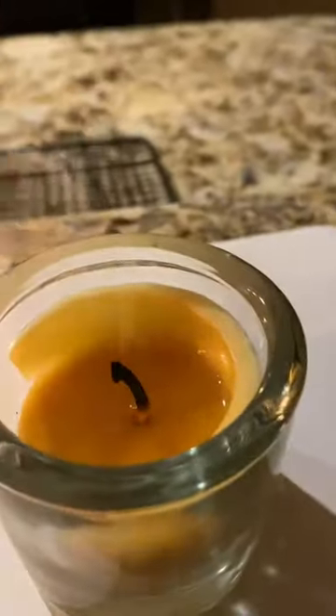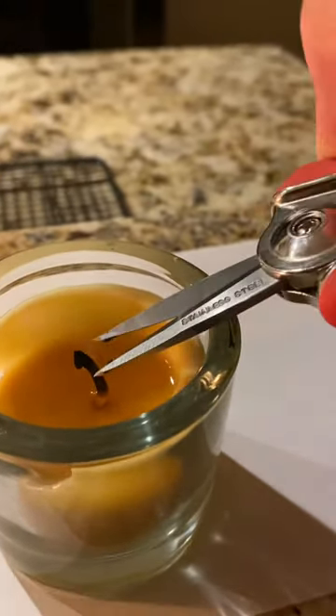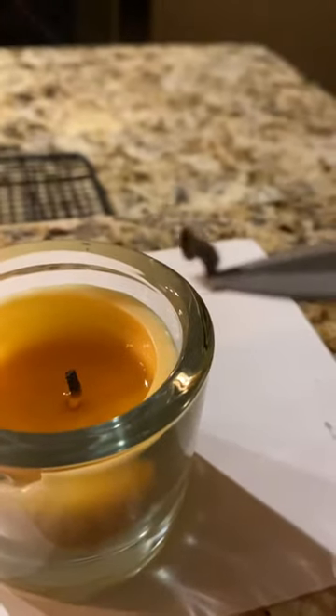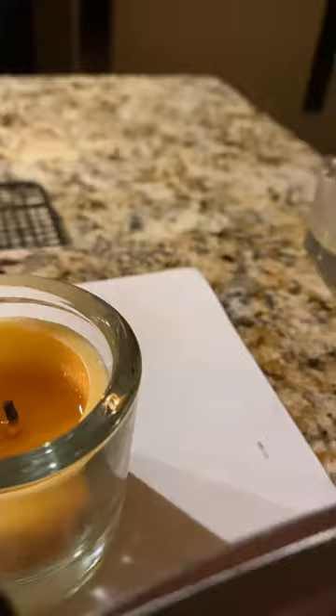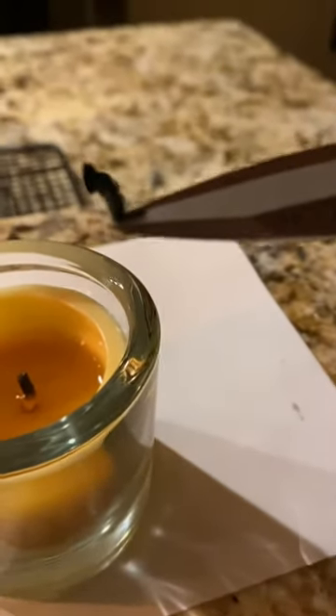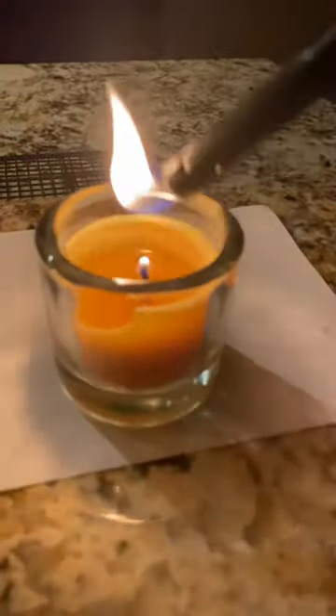So you can just see that extra. We're just gonna lift that off and relight the candle and see if it will unclog it. It was doing okay on its own but I just wanted to show.